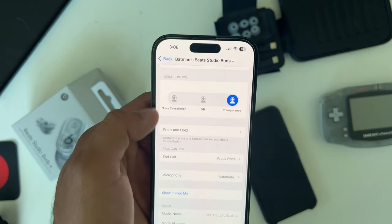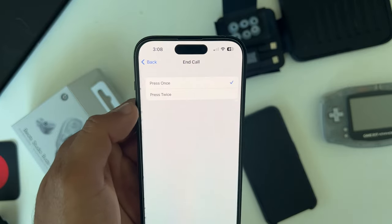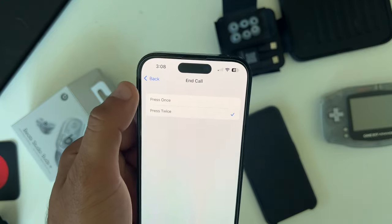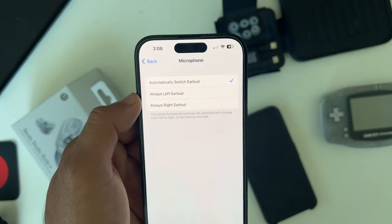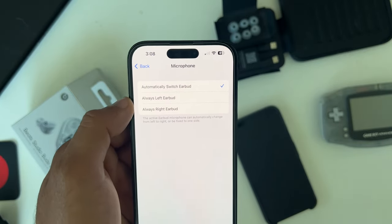You can also change controls for ending calls — a single press while on a call will end it, or you can use a double tap to confirm. The microphone is set to automatic by default, which means the first earbud taken out of the case becomes the dedicated microphone for phone calls. If you have a dedicated preference, you can override it here.